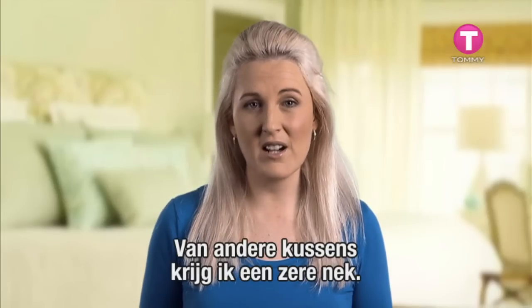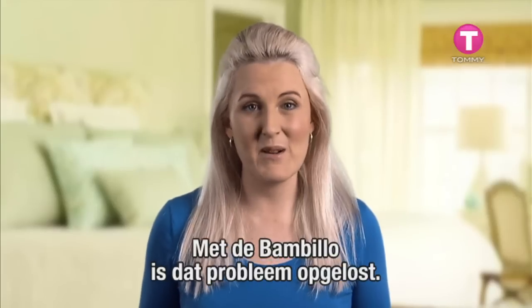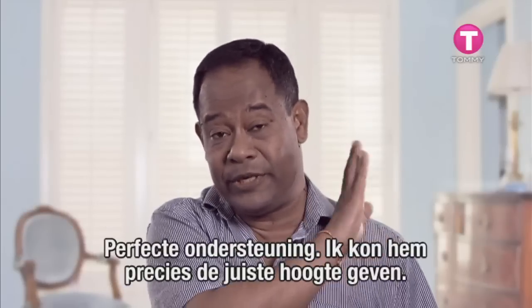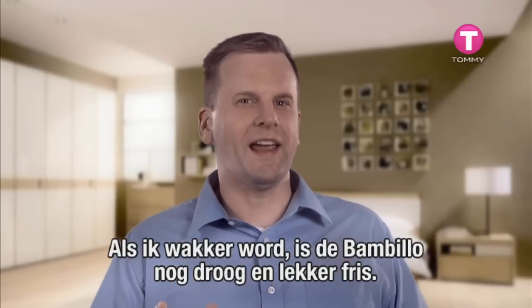With all the other pillows I've tried, I've woken up with a sore neck. Using the Bambillo now, I don't have that problem. The support was perfect — I could adjust it to fill the gap nicely so it'd be just the right height. With the Bambillo I'm waking up and it's fresh, dry and very refreshing.